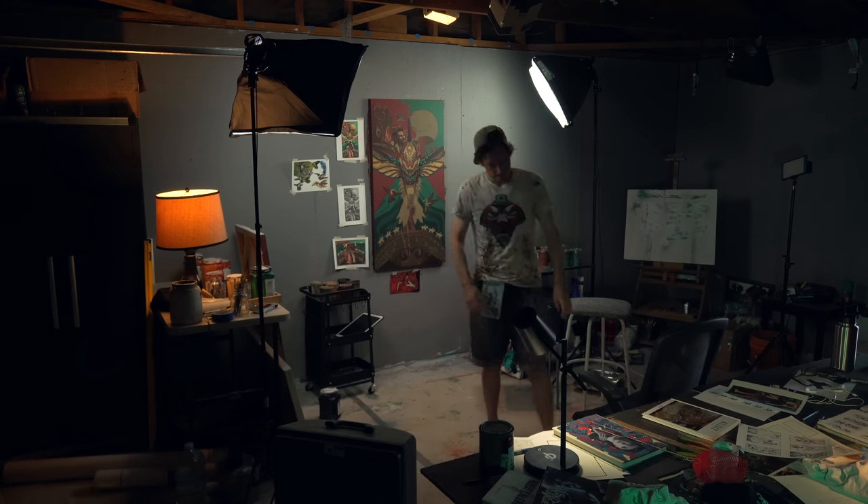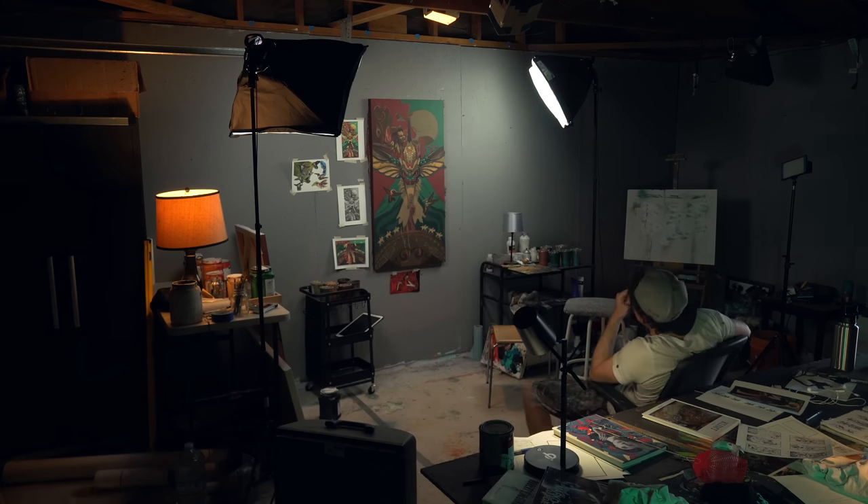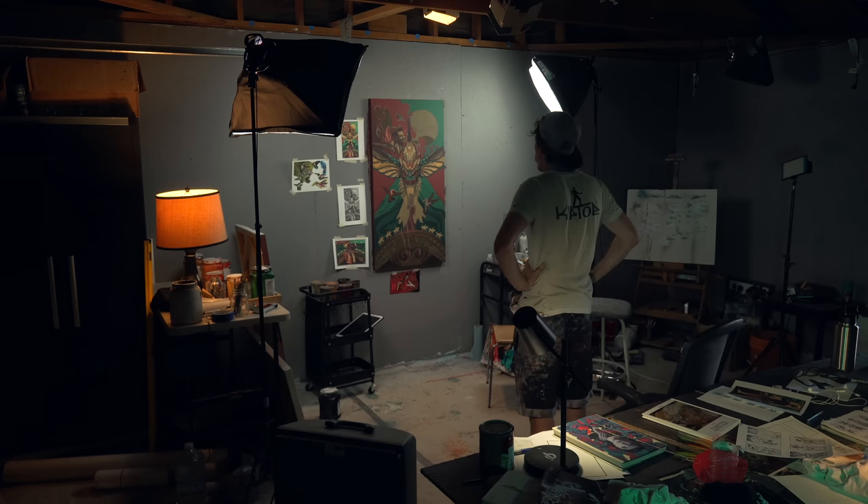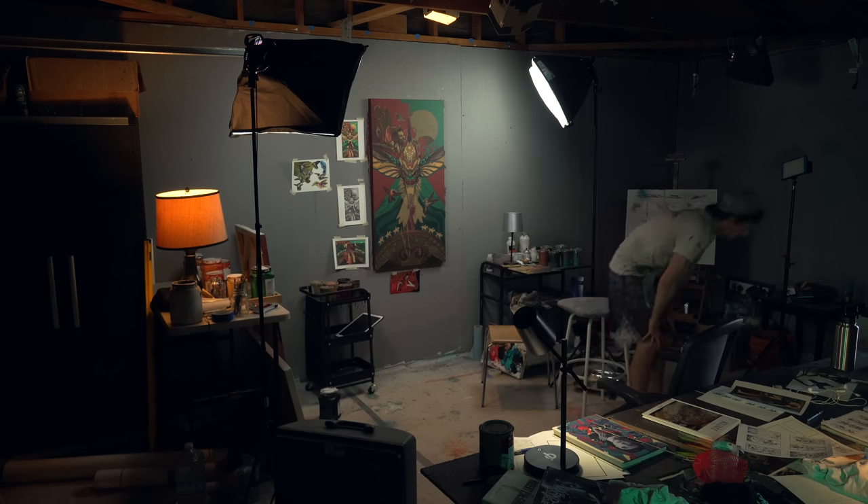I started to lose some steam. So after staring at it for a little too long, it was time to get some fresh air.